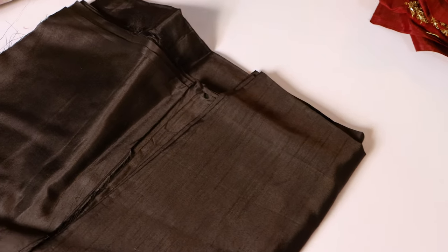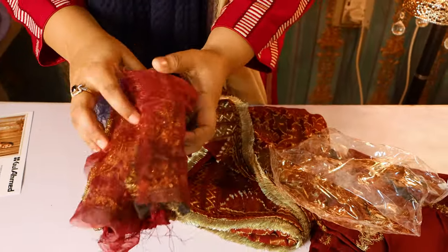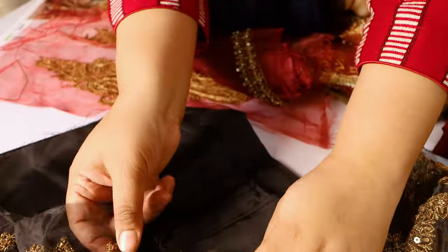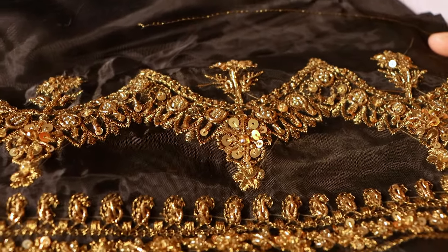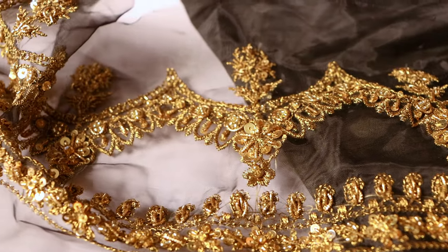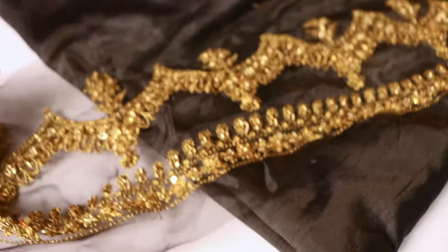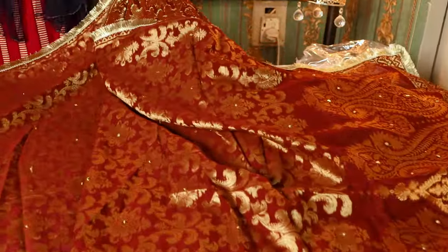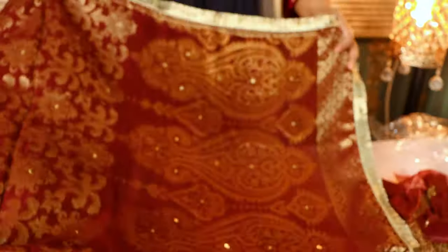The trouser is plain black and on the side of it is a beautiful detail. This is a beautiful black color trouser, very well planned. It has a border with beautiful design work.